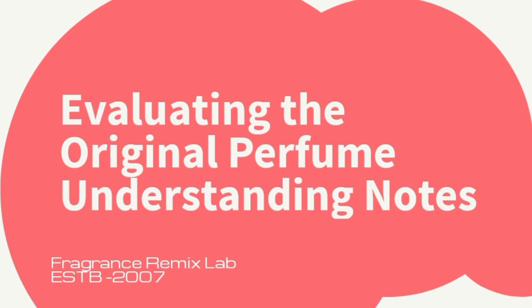Evaluating the original perfume — understanding notes. Before you start cloning a perfume, it is crucial to thoroughly evaluate the original fragrance. Perfumes are composed of different notes that unfold over time. Top notes are the initial scents perceived immediately upon application; they are usually light and fresh but evaporate quickly. Middle notes, or heart notes, form the core of the fragrance and emerge once the top notes fade.